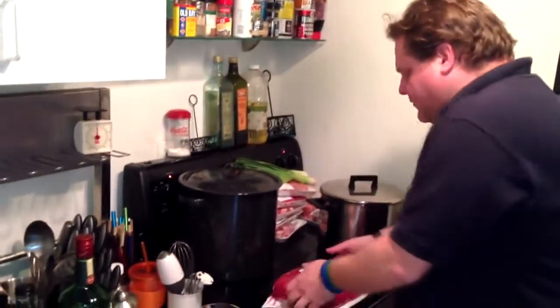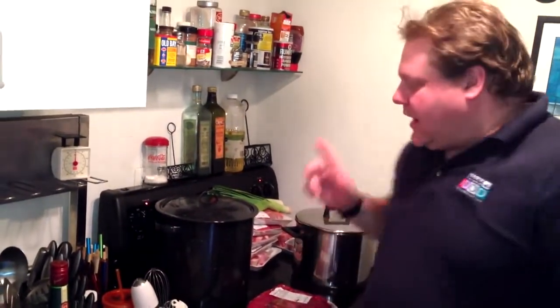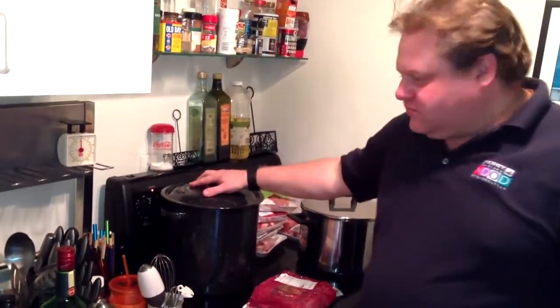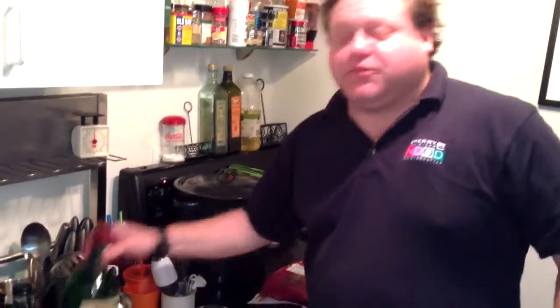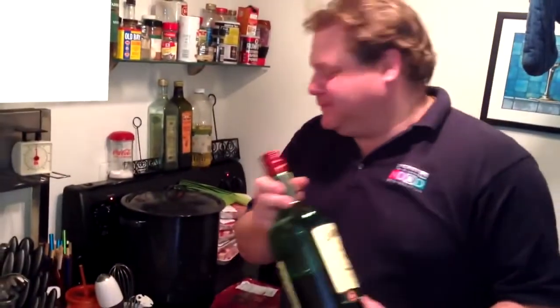Corned beef and cabbage — what's going in it? Well, corned beef obviously, potatoes, cabbage, and onion. We've got the water starting to heat up. Most importantly, Jameson's is going in it — two cups. The whiskey will act like wine; it'll help break down the meat, break down the fat and the proteins, and help coagulate.